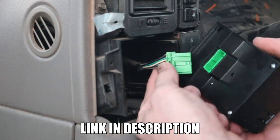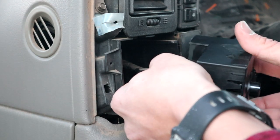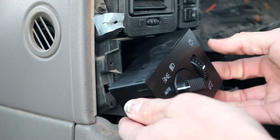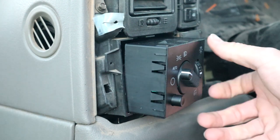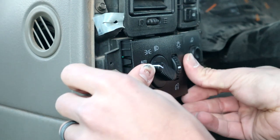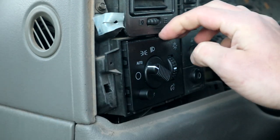Here's the new one. Just want to plug that in. Then that will just push back in just like that.